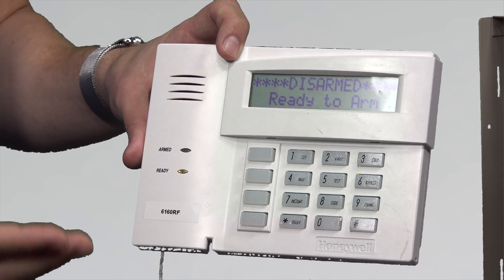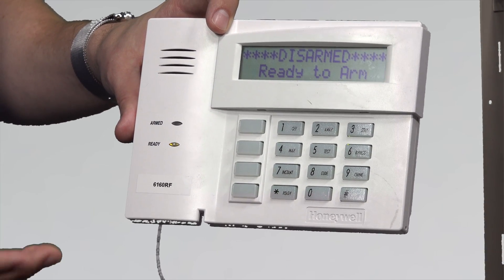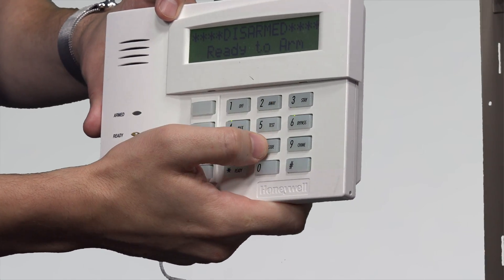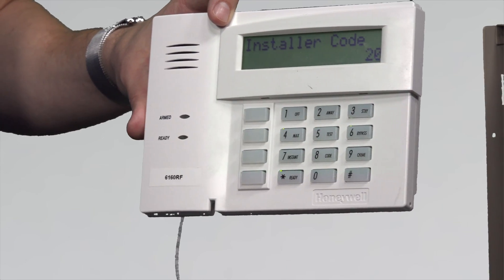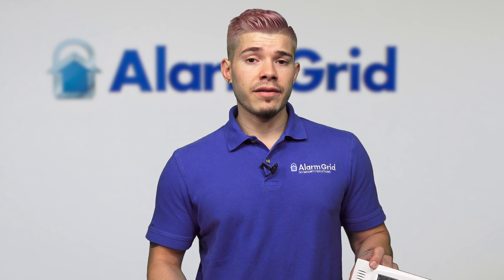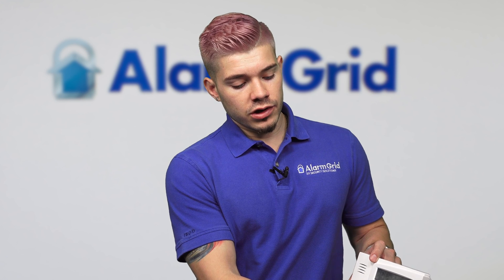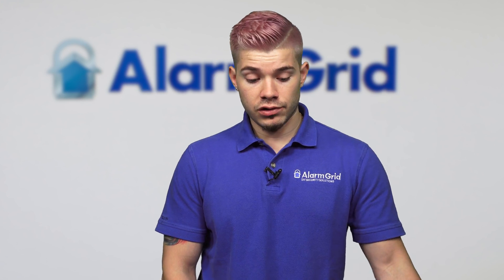I want to show you how the programming menu looks on the 6160RF compared to the Lyric. The Lyric is a touchscreen, so it has a much more friendly user interface that you can interact with, and it's a lot easier for DIYers to install and program. On the Vista, I'll enter the installer code — 4112800 — and you'll see 'Installer Code 20,' which means we're in the programming field. It's easier to have the manual next to you to navigate. I'm going to exit out here.